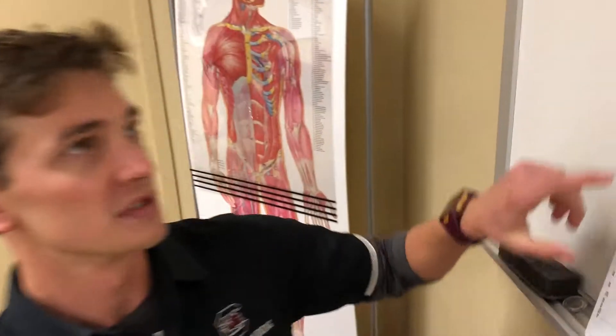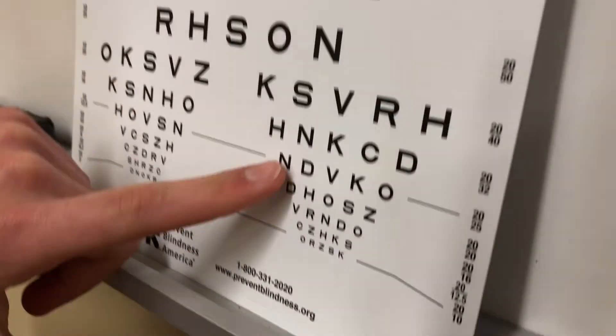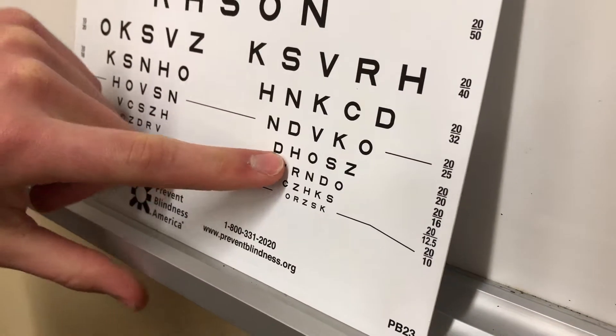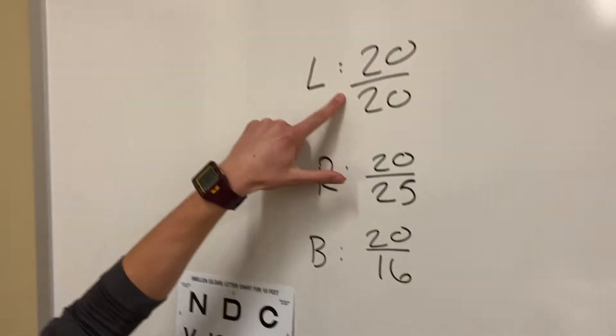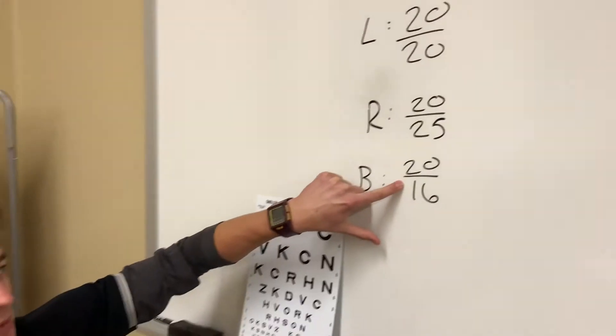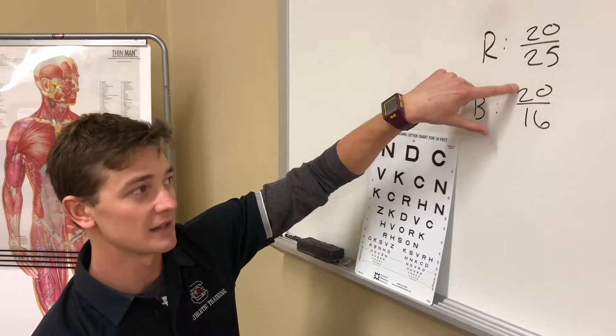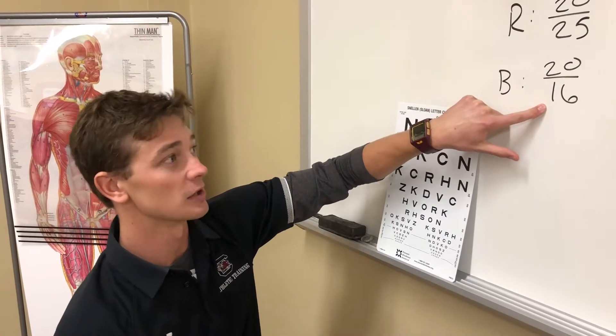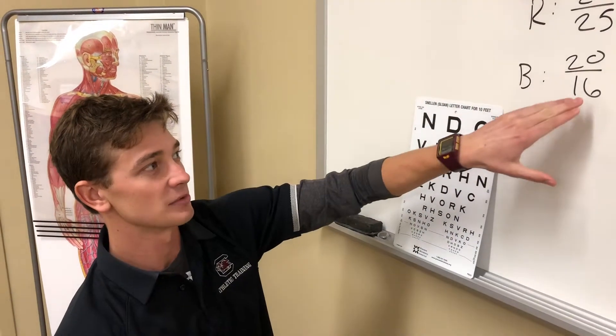The result for our patient was that she was able to read this line with the left eye, this line with the right eye, and this line together. In her left eye, she's 20/20. In her right eye, she's 20/25. In both eyes, she's 20/16. The top number means what she's able to see, and the bottom number is the number that most people are able to see at that distance. So for example, with both eyes, she's able to see at 20 feet what most people see at 16 feet.